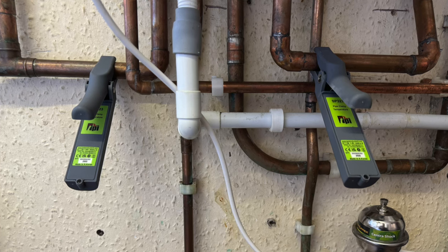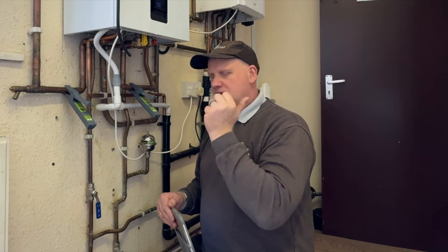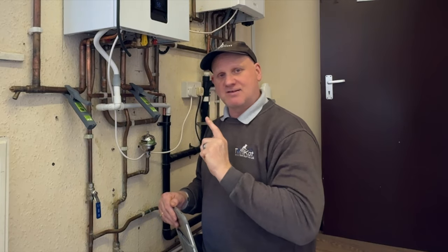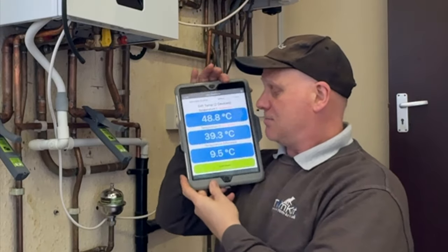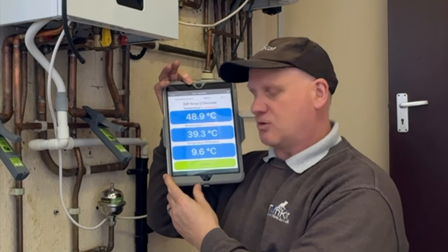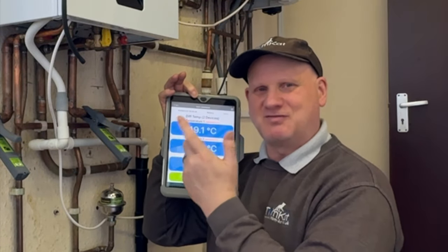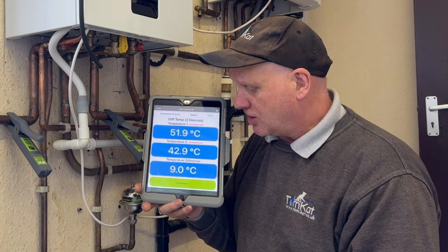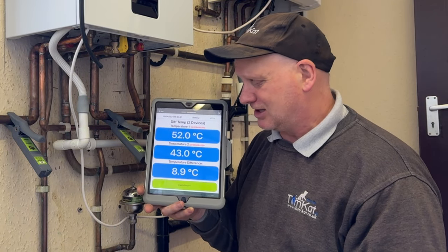I've connected my two SP323 temperature probes onto the flow and return pipes. Now on this boiler it hasn't been range rated and the heating system hasn't been balanced, so I haven't got a clue what the radiators are doing. Let's have a look on the iPad and see what our flow and return temperatures are. I've set my flow temperature to a maximum of 55. At the moment we have a flow temperature of 48.8 and a return temperature of 39.3 — a 9.7 degree difference. Let's wait till it gets closer to 55. Now we've got flow at 51.9 and return at 42.9 — a nine degree difference. Remember, nothing's balanced, nothing's set up — I've just literally turned it on.